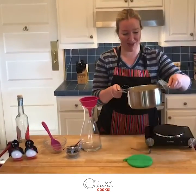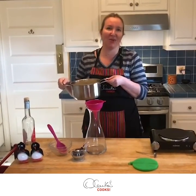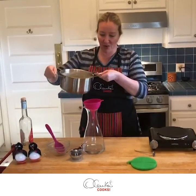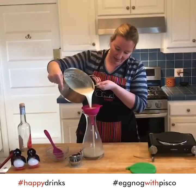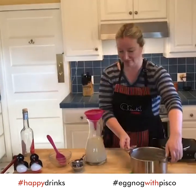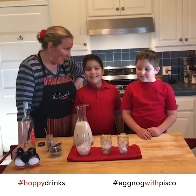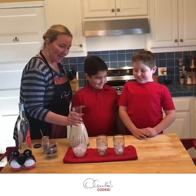This is so delicious — it doesn't just taste delicious, but the aromas, those warm spices that tell you Christmas is around the corner. Now we're going to pour it into our pitcher. And guess what — that smell brought my kids here! Would you like to taste? Yes!